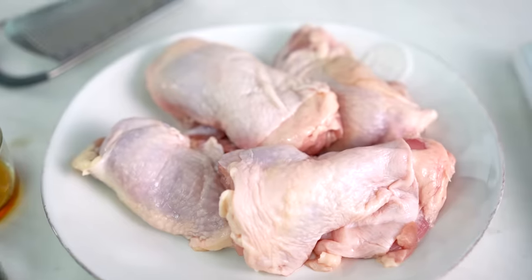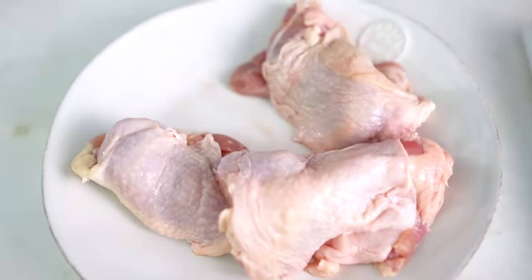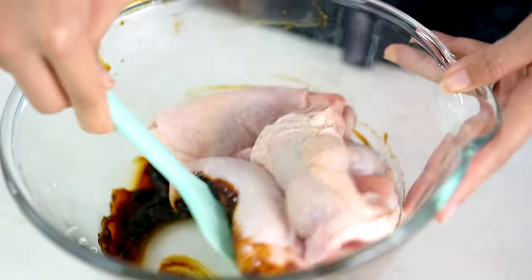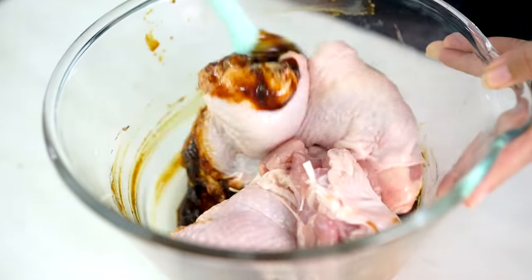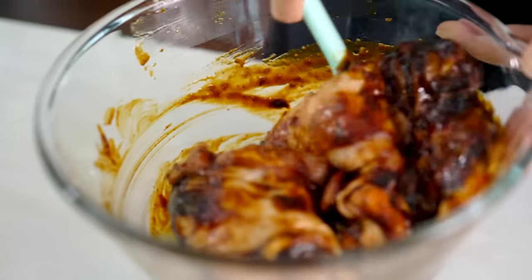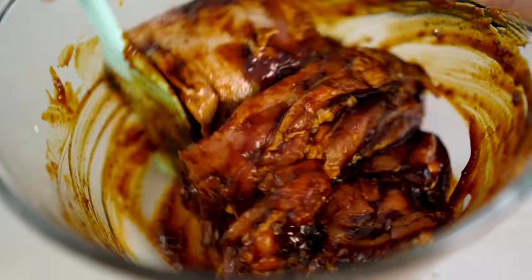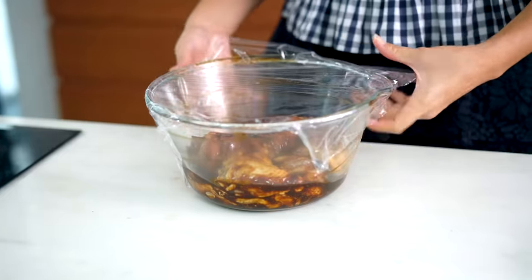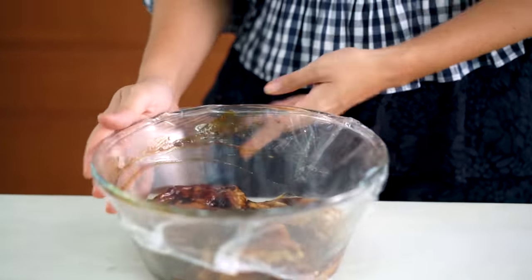Now for the chicken. To get that really glossy stickiness, you really want chicken pieces with the skin on — whether that's chicken breast or chicken thigh. If you're having trouble finding pieces with the skin on, just take a whole chicken and break it down yourself. The important part is that chicken skin. Now this needs to marinate overnight is best, but at least two to three hours.